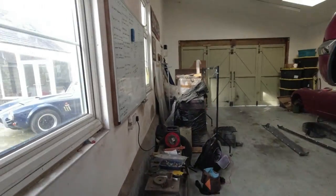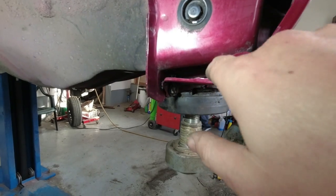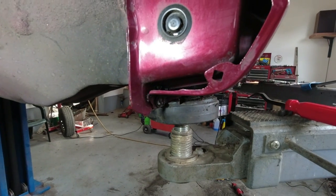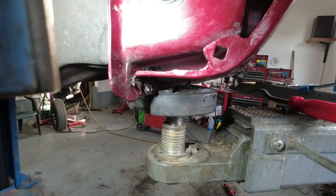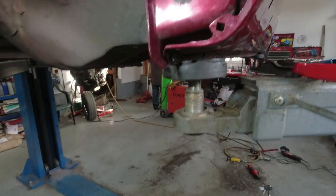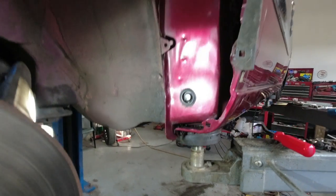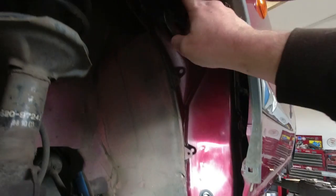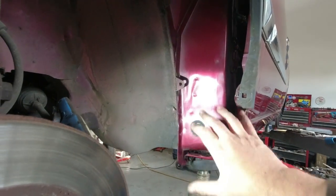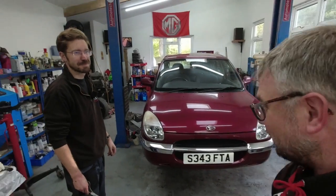Meanwhile I'm here desperately trying to clear as much crud as I can out of this cavity down here and trying to get it dried out in there. It is so mucky — so much dirt has come out. I've already swept up once and all this has come out, and the same again on the other side. Trying to get this prepared as well as possible is proving a little tricky. I think the drain from the bulkhead probably comes down into here, so there's quite a manner of crud and nastiness in there.